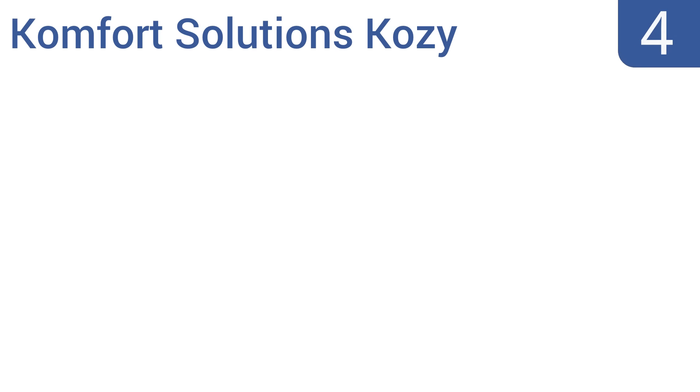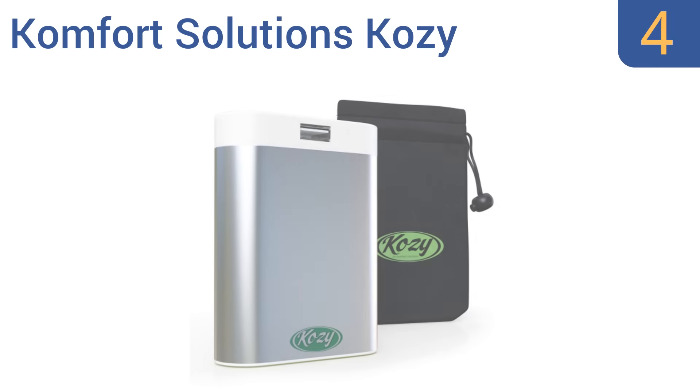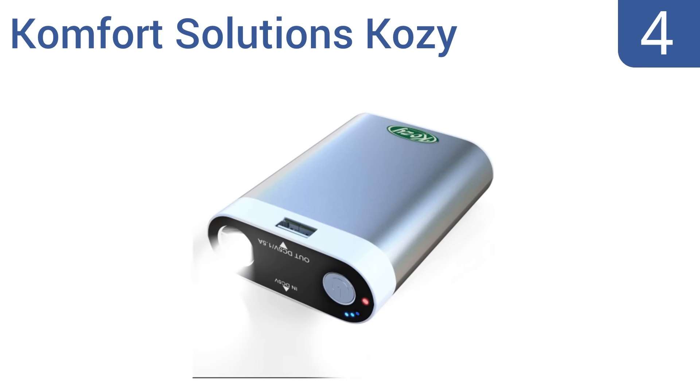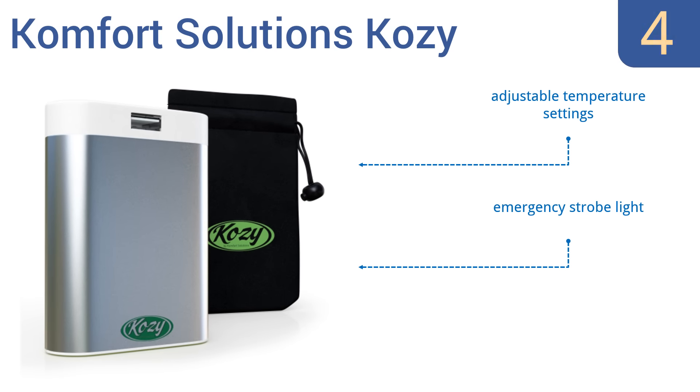At number 4, the powerful Comfort Solutions Cozy is large enough to heat up both hands at the same time. A bonus warmer pouch is included to enhance warmth during extreme cold conditions. The aluminum casing provides consistent heat without hot spots. It features adjustable temperature settings and an emergency strobe light. However, the finish scratches easily.